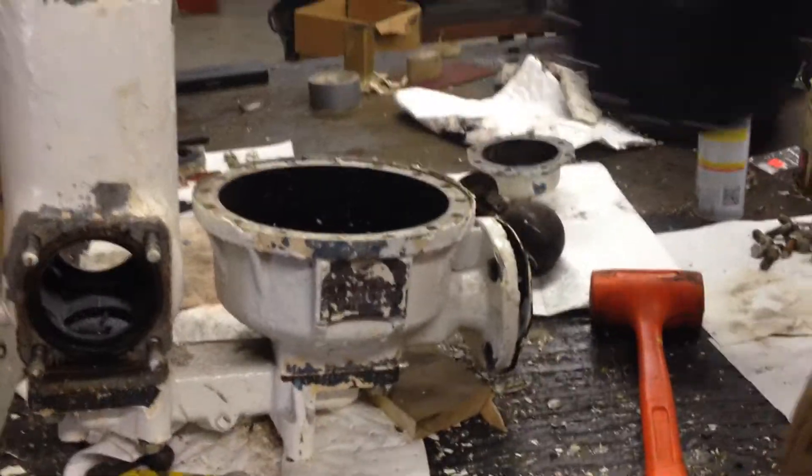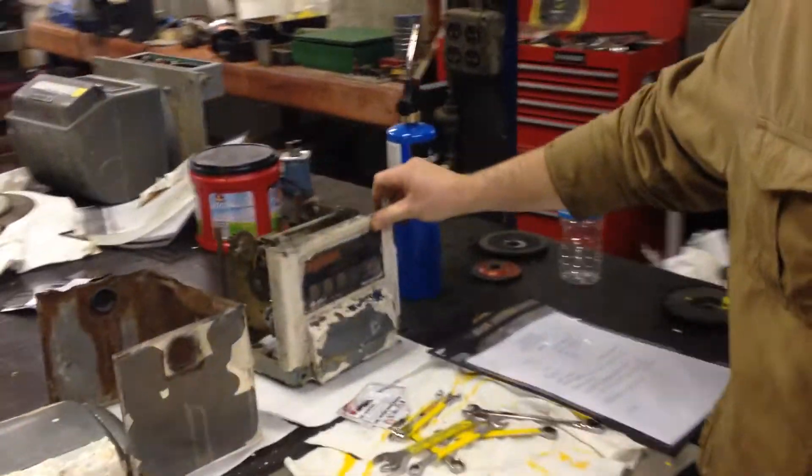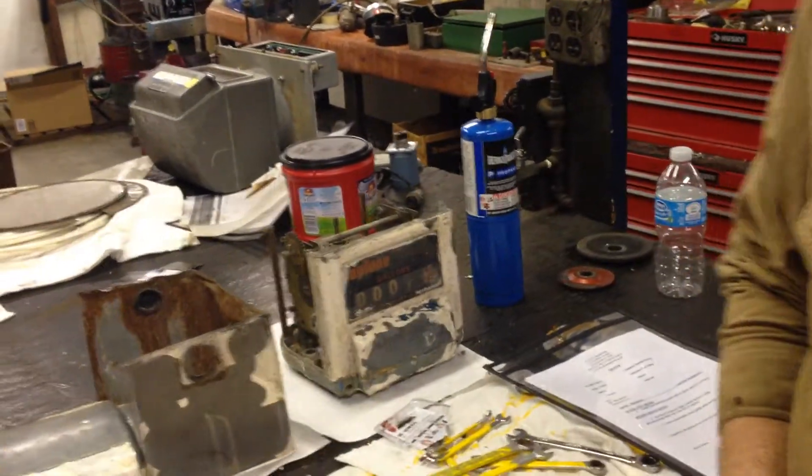So we went ahead and popped the top off here. You got a top that comes off, and on the top of the top you have this register that reads how many gallons that goes through it.